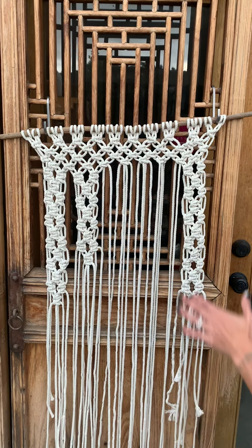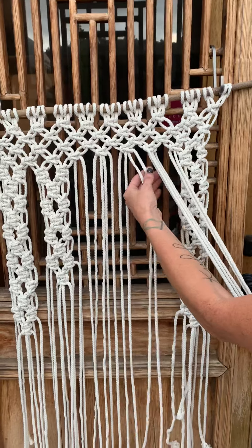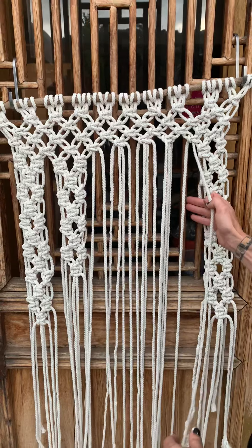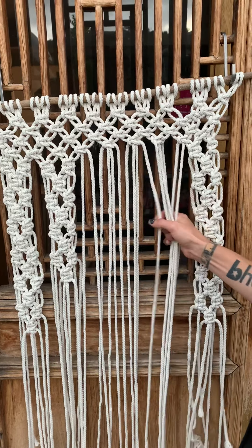Moving on to the second group — we're working with eight strands on each one of these. It takes eight of these strands. So we're going to count: one, two, three, four, five, six, seven, eight.